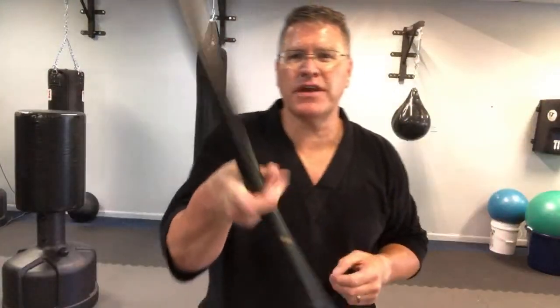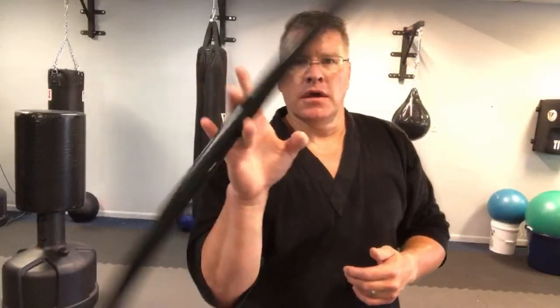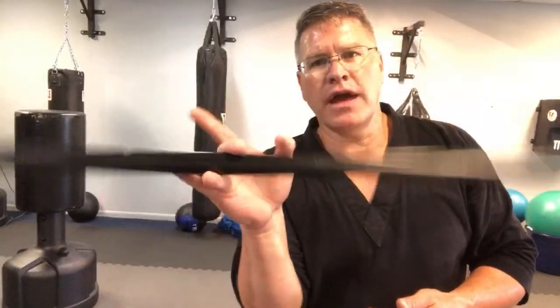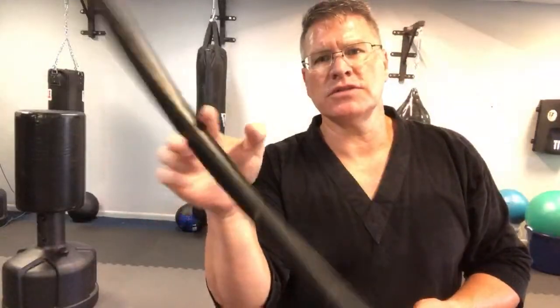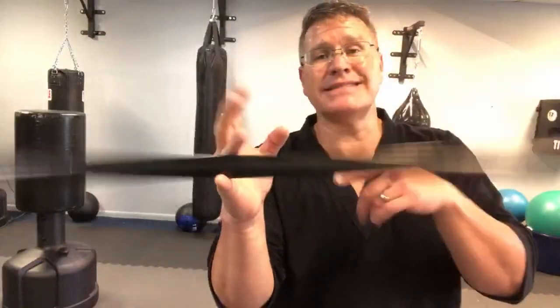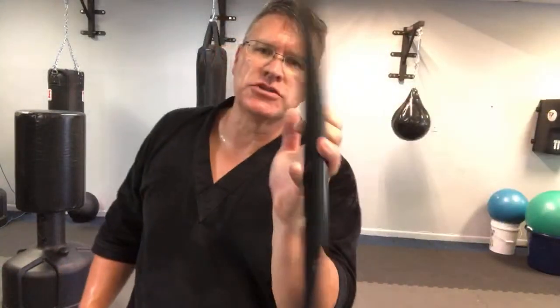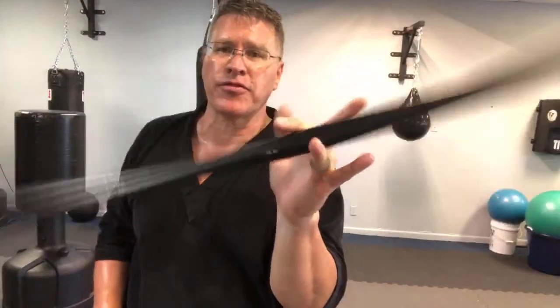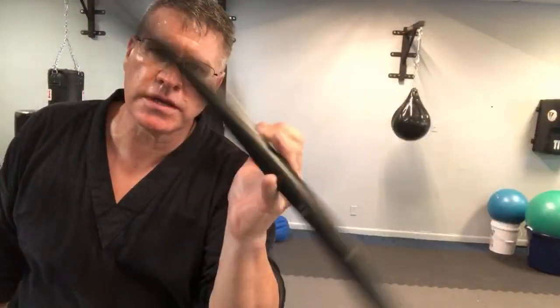I counted the other day - there are 600 videos now just on the Bo Staff on my channel. None of them are the same but a lot of the moves are. That's the beautiful thing about martial arts - there's always more to grow, to level yourself up. Altogether I've done over a thousand videos. Second highest number are on nunchucks, then the jo staff, and then traditional Taekwondo forms, general fitness, fighting fitness - throwing sandbags, swinging kettlebells, battle ropes.